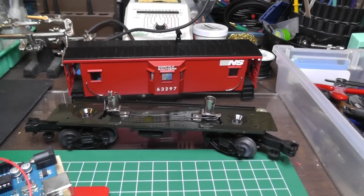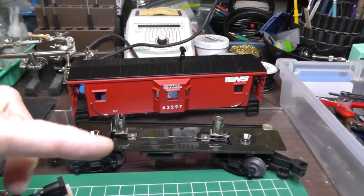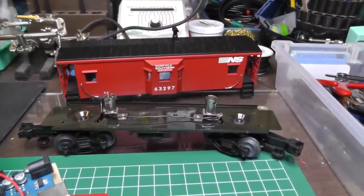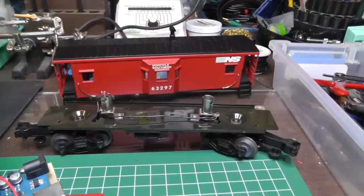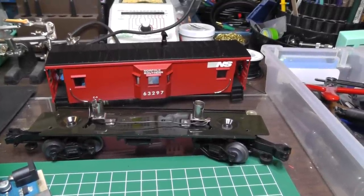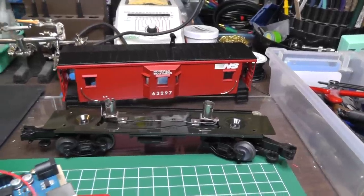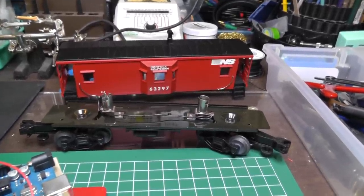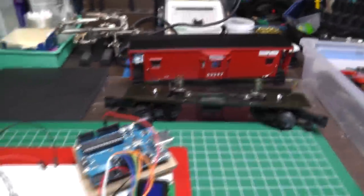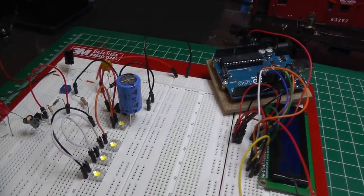I have this older MTH Rail King caboose and when I got it out of the box both the bulbs were burned out. I ordered some and they were Lionel 18 volt 1456-300 large globe bulbs, probably similar to something from pre-war. I thought this would be a great piece to play around with, replacing those with an LED circuit.